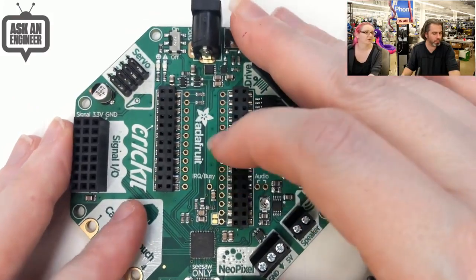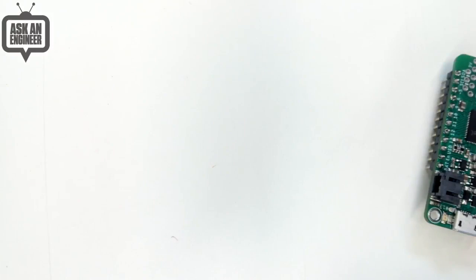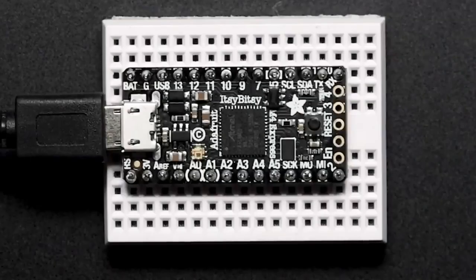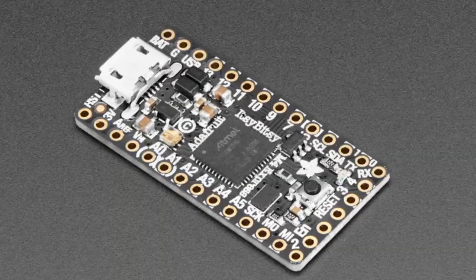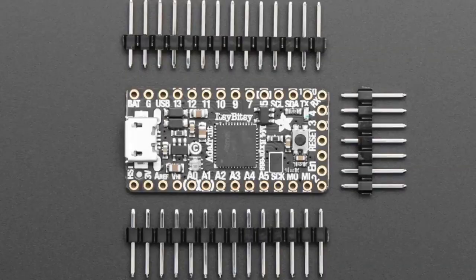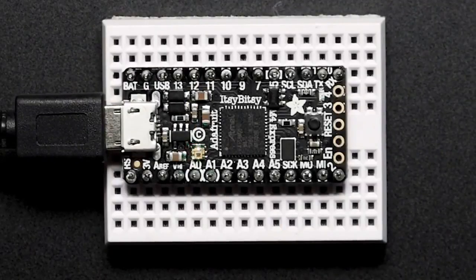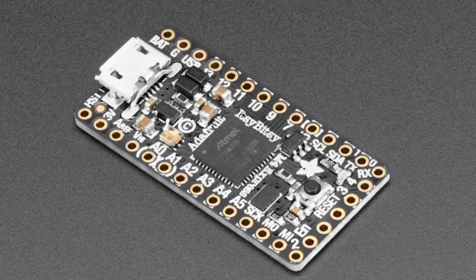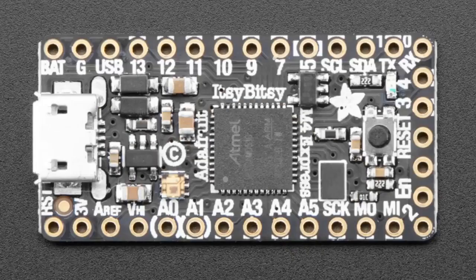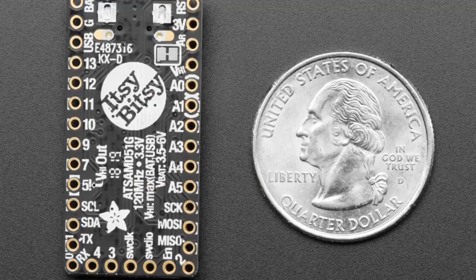This is great for people who have Feathers and want to do robot projects. Next up — the Itsy Bitsy M4. It's got the SAMD51, running at 120 megahertz, 512K of flash, 192K of RAM, a ton of pins, two analog outputs, and about seven analog inputs. Both analog inputs and outputs are one mega-sample per second, so you can do one mega-sample per second input and output for analog, which is pretty cool. The only thing this doesn't have is I2S — on the 48-pin version of this chip, they took out I2S, which makes no sense.